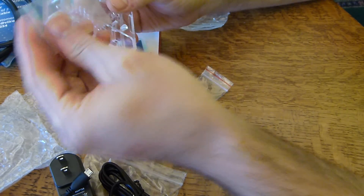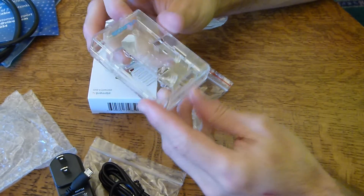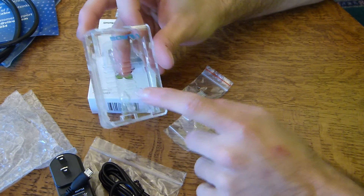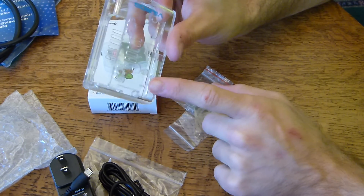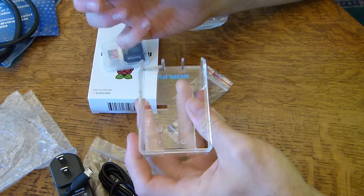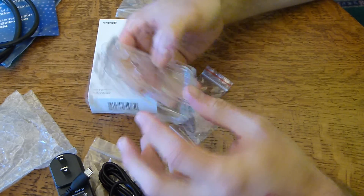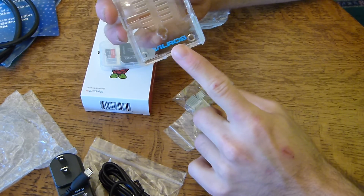It comes with two little screws. That's probably for mounting the board. I can see the two screw holes there, so that's probably for mounting the Raspberry Pi to the case. It's very nice and clear, and it has the Vilros logo there.